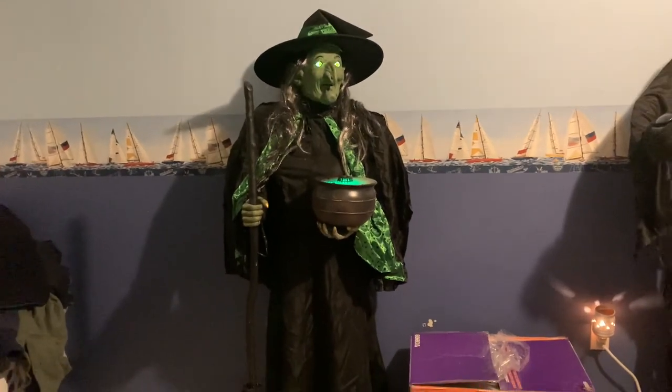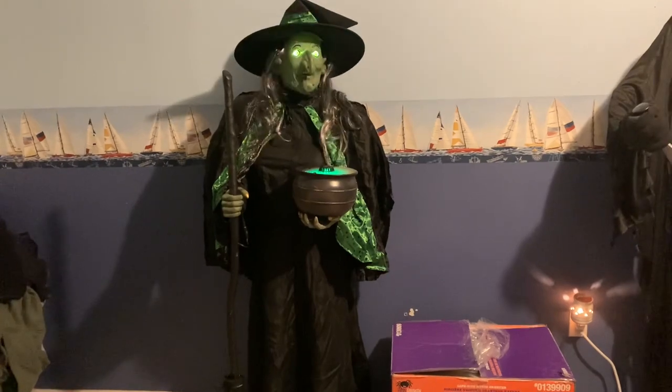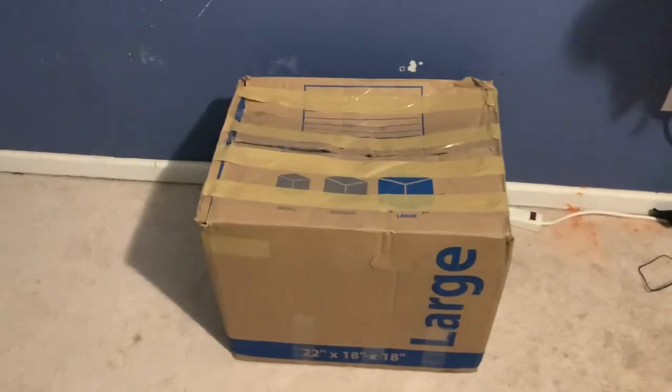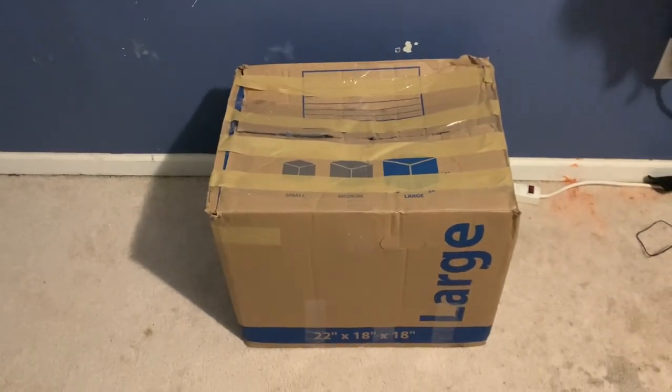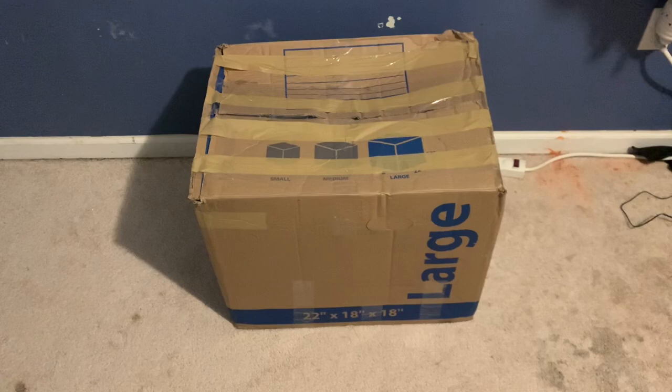Oh my! I feel a clam! Ha ha ha ha ha! What is going on guys? It is Chase here, and today we're going to be doing a video on the 2012 6-foot-tall animated life-size witch holding cauldron by Gemmy.